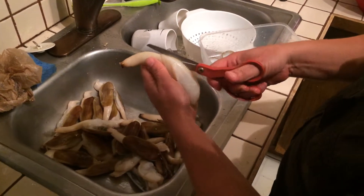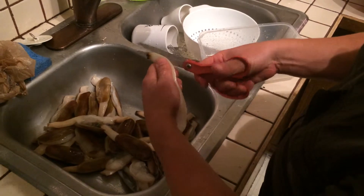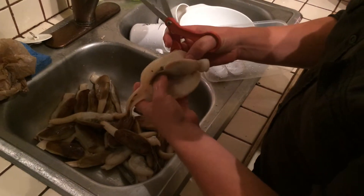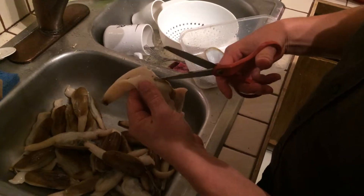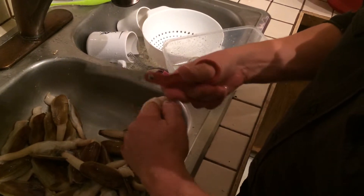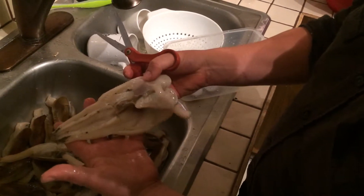We're going to cut up through the bivalve — basically butterfly it. Nice and butterflied, wide open now.